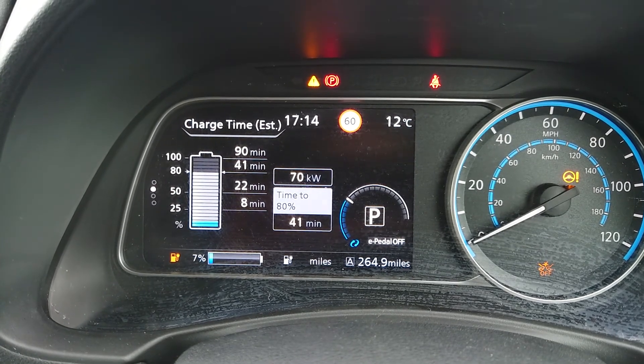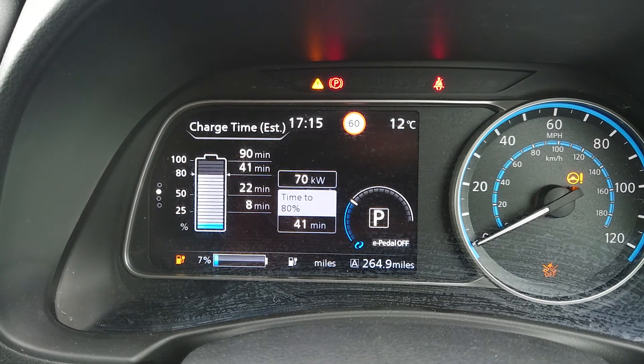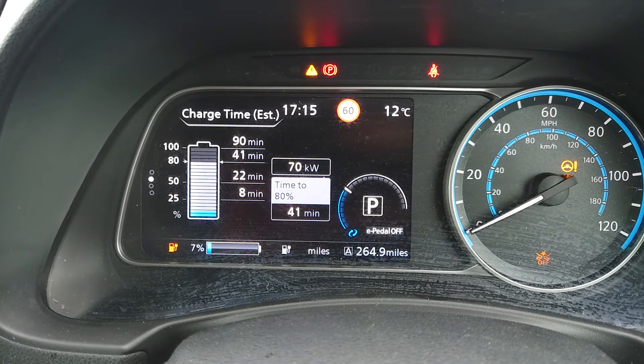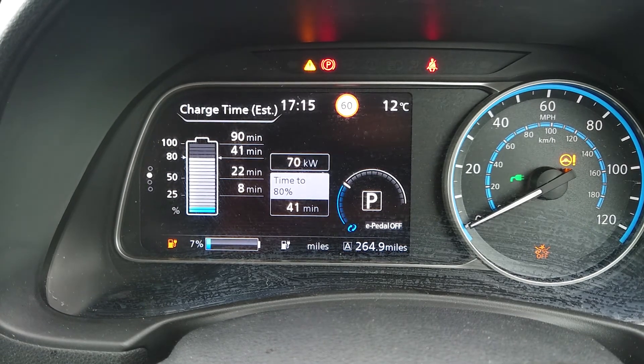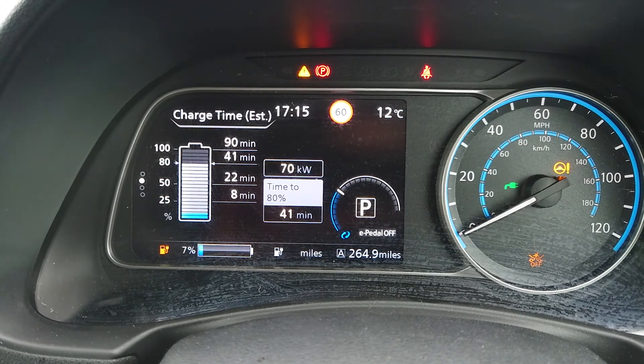It's nice to see that it's not only BP Pulse with their ABB chargers that we can use at higher speeds than 50 kilowatts. Also GridServe's charging hubs — they have the same ABB chargers so they could also do the same speed. I'm going to hold this on the screen here just for a couple of minutes just to show the speeds: 70 kilowatts on the Leaf — nice and fast.